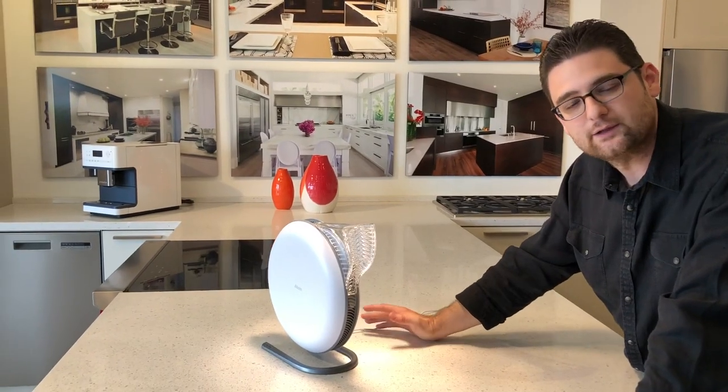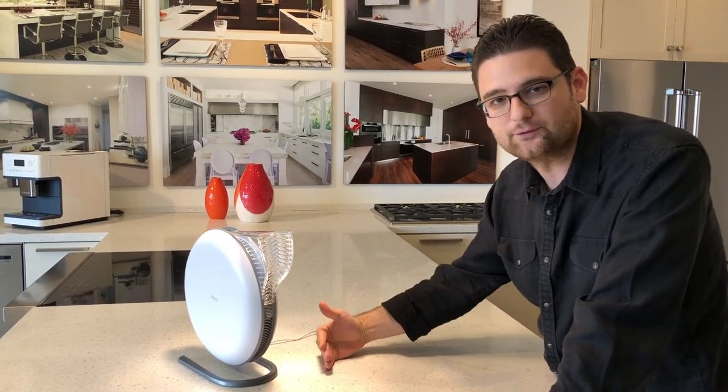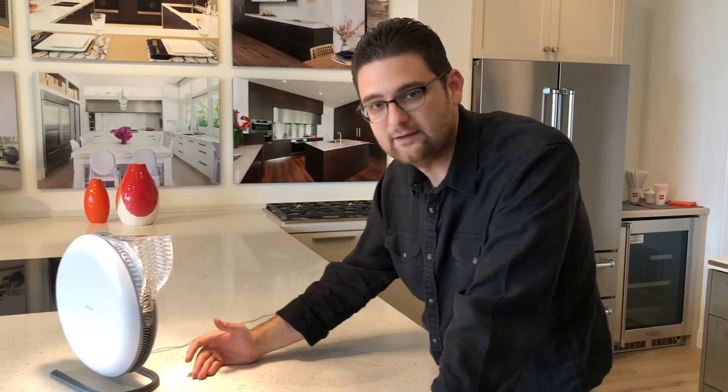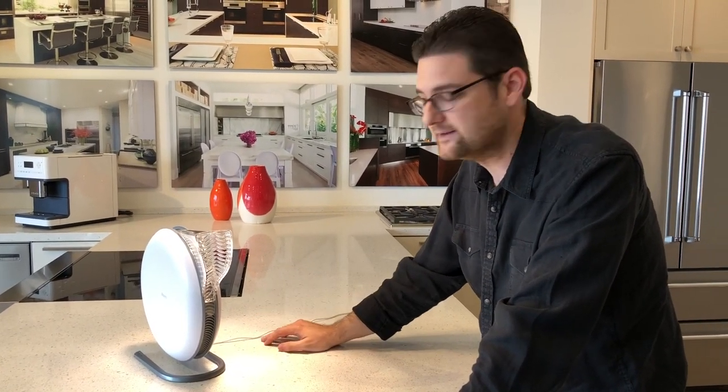It is a smart product, so it connects to your smartphone. It will turn on and off automatically as it senses your phone comes to the desk and you sit down, and then when you leave, it will automatically shut itself off so it doesn't use more of the filter than it needs to.